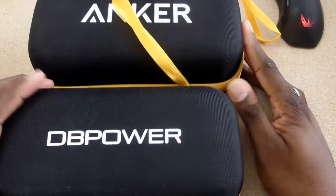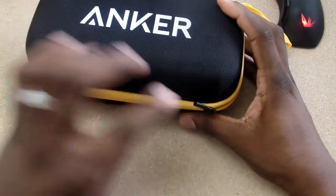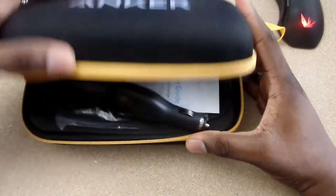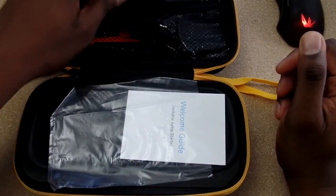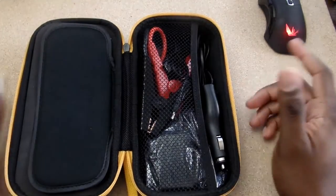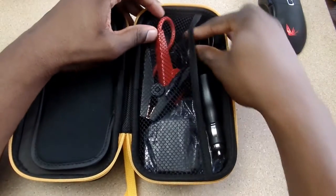It looks pretty much the same. I'm not saying that one is biting off the other, but the fact of the matter is, this is another car starter kit. And these actually work. I actually had to use the DB Power one for real — I made a joking video about it, but I actually had to use that kit for real to start my car. My battery actually went bad on one of our new cars and they had to use it.